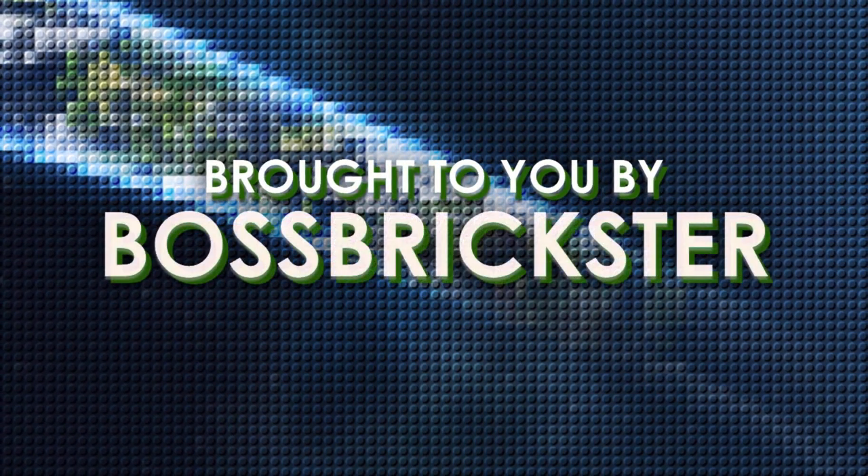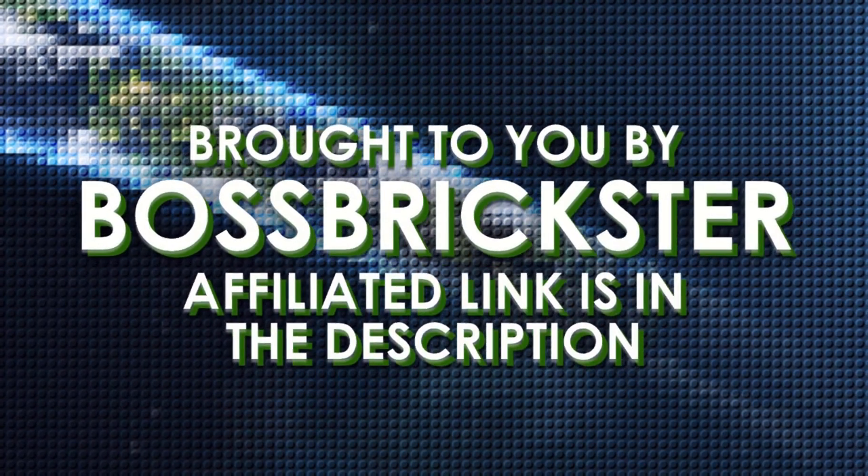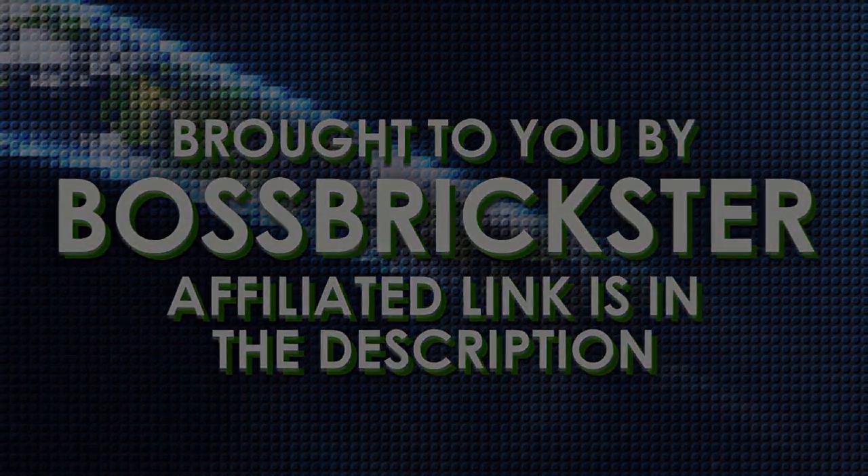This video is brought to you by BossBrickster.com, where you can go to the site, redeem points, and go to the reward shop for the 10th Anniversary Mystery Pack figures. Check out the affiliated link down in the description below.